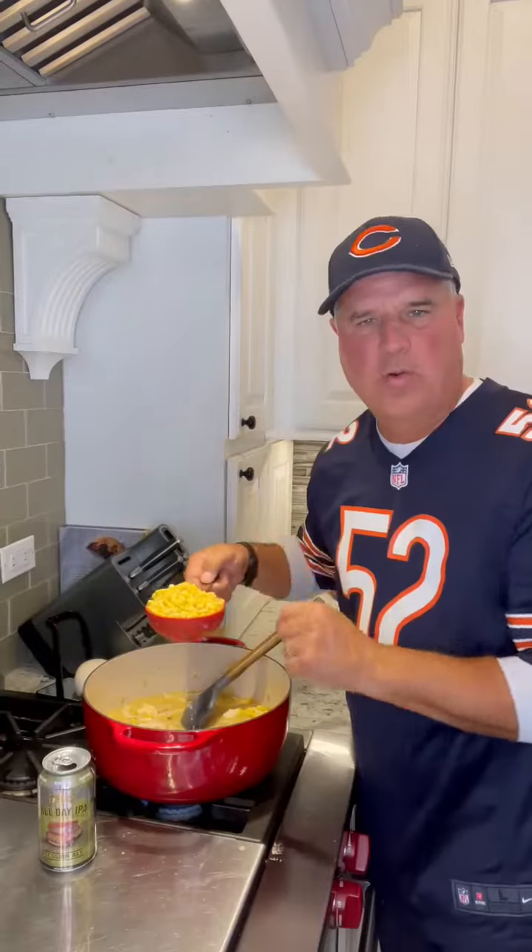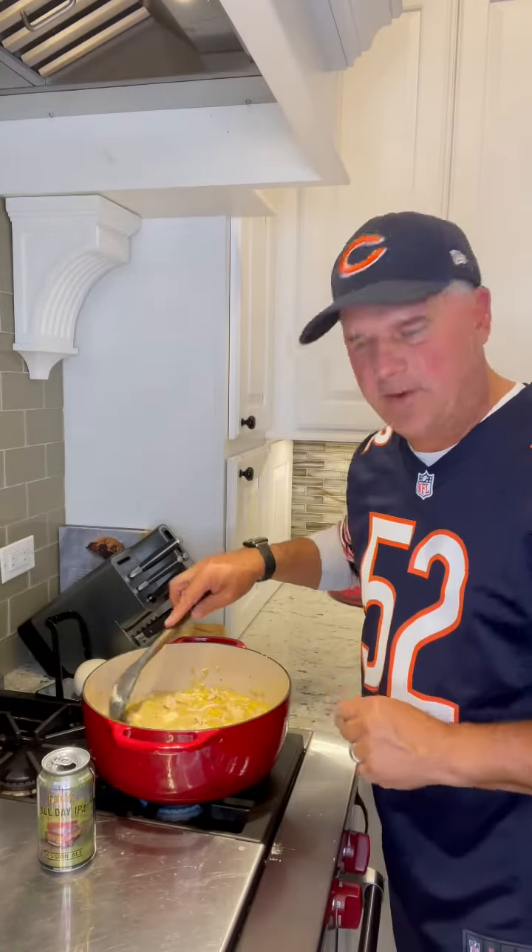Add three cups of shredded chicken. One block of Neufchatel — never heard of it, but it's a type of cream cheese. One and a quarter cup of fresh or frozen corn. Simmer this for about 10 minutes.